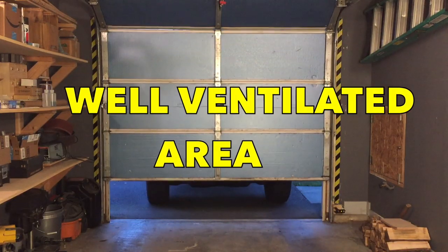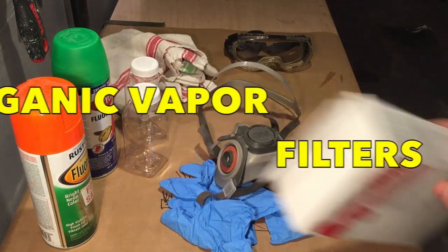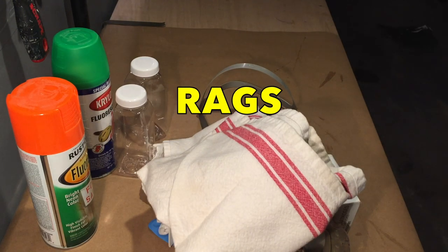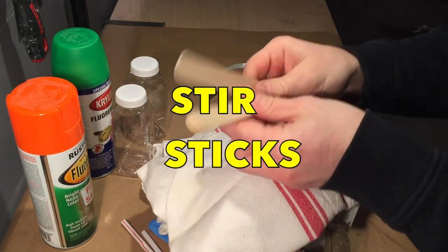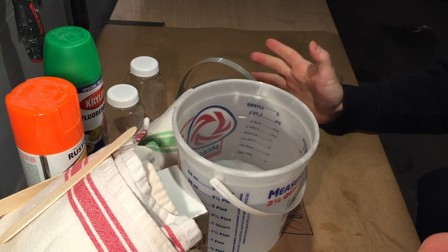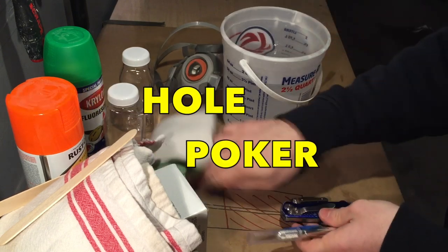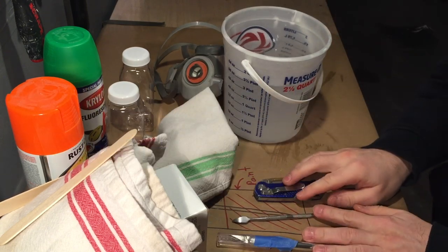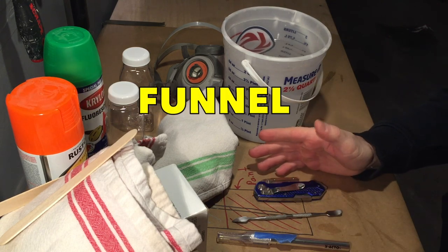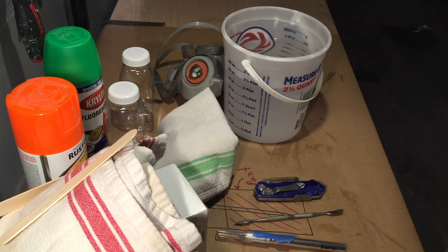You're going to need a well-ventilated area or a fume hood, gloves, a respirator with organic filters, goggles for safety, rags — always good to have around — some kind of stir sticks, and a warm water bath. All of these things are good to have for both methods. For the first method you're going to need some kind of poker to poke a hole in the can, a cutter to cut off the top of the can, and a funnel is probably a good idea on top of that. I don't have one so I'm gonna run with it.